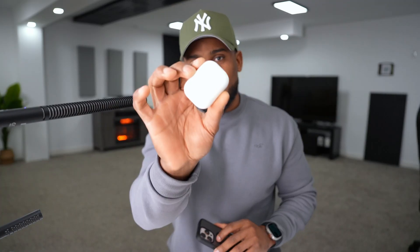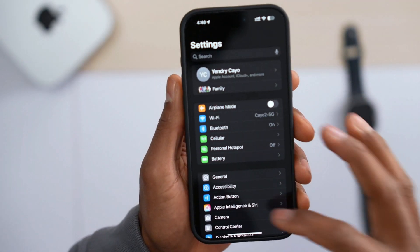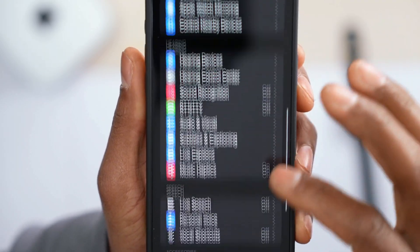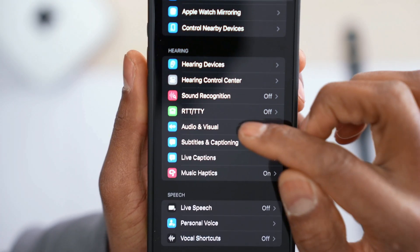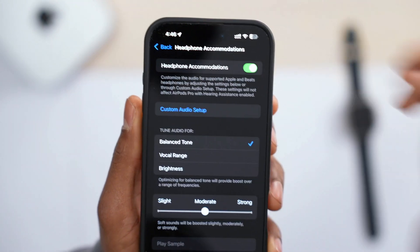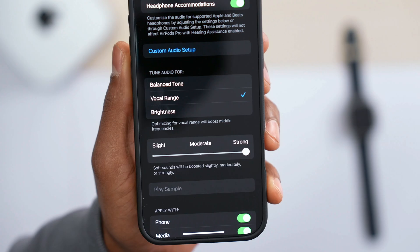For the third setting, you actually have to enable it. Open up Settings, scroll down until you see Accessibility, tap on it, scroll down until you see Audio and Visual, tap on it, then tap on Headphone Accommodations. Turn on the setting, select Vocal Range, and then increase the volume all the way up. Many people say that when they turn on this setting, they actually feel the difference — try it and let me know in the comments.